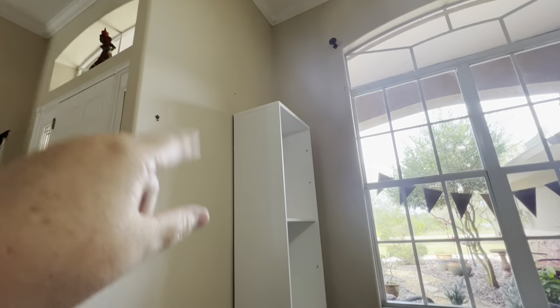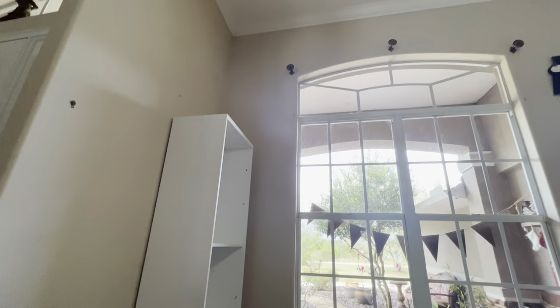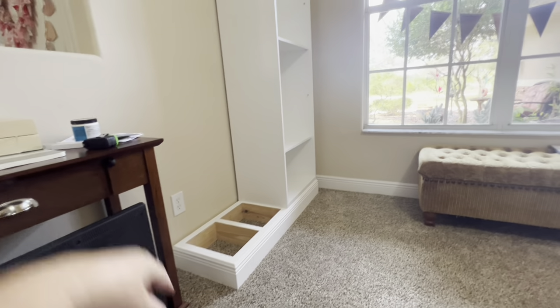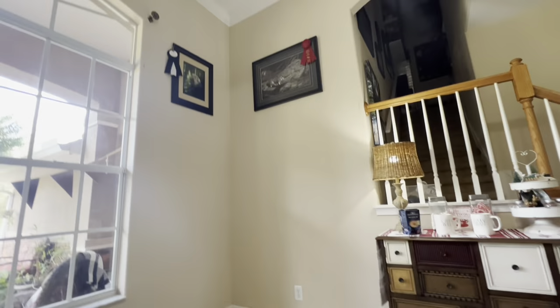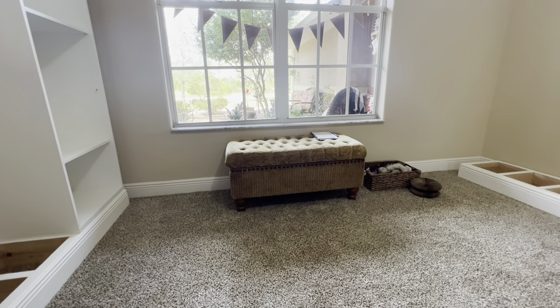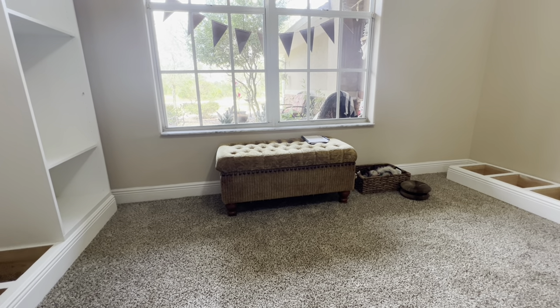He just set the upper cabinet on top just to see — the base cabinet goes on the bottom with actual cabinets and these are the open shelves. It's going to be pretty tall — reaching up near the top of the window. He put both base cabinets in place. We need to take the pictures down and that nail has to come out of the wall.